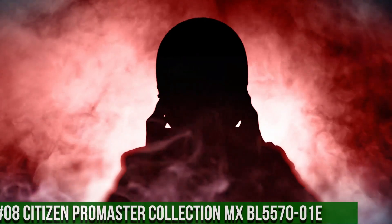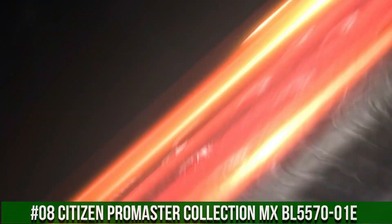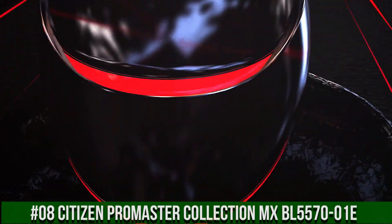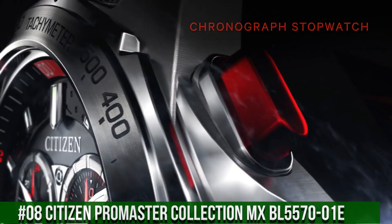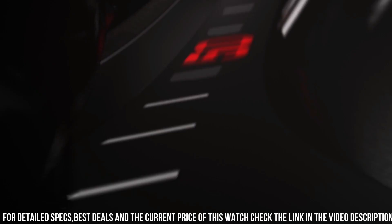Number 8: Citizen Pro Master Collection, MXBL557001E. Powered by any light source, continuously and sustainably, eliminating the need to replace watch batteries. Band Length 254mm. Case Width 43mm. Lug Width 22mm.